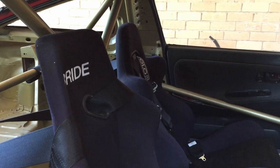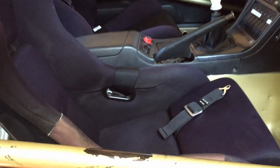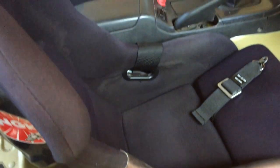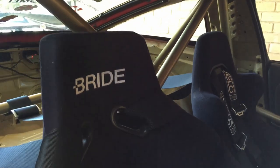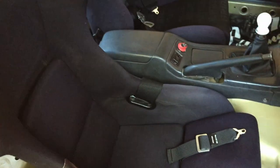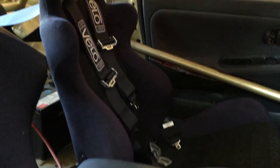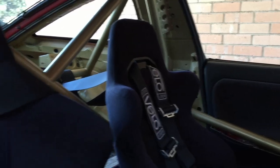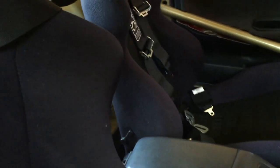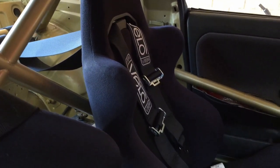For seats, there's a Bride Fixpack in here — it's one of the older ones so the side bolster's looking a bit worse for wear, but they do look good and feel great. On the passenger side there's a Bride Brix. Got Velo harnesses. I can't remember what brand the other one is — it's pretty generic. Did want to get HPI harnesses eventually, but those will come later down the track.